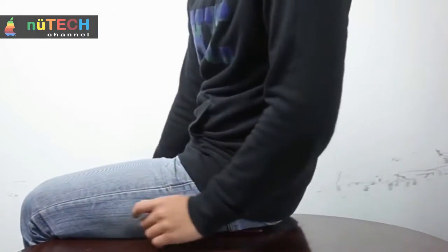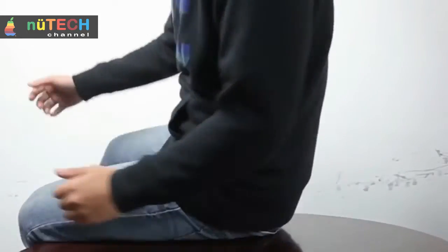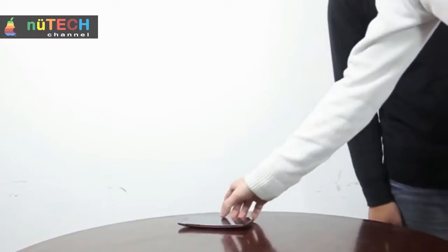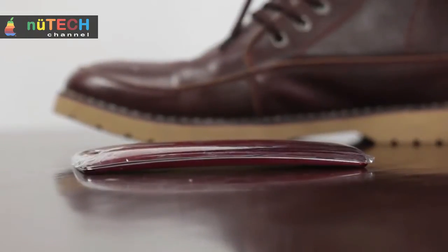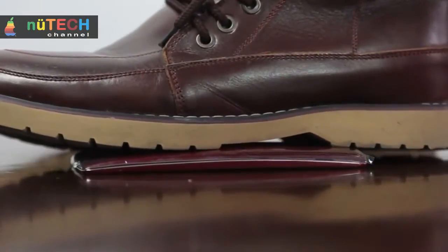It has been subjected to an endurance test that is quite aggressive and realistic, to see if its curved display implies any problem of resistance, and if its rear bodywork is particularly scratch resistant, thanks to its regenerating paint. The video highlights the high level of construction quality of the new LG G Flex 2.